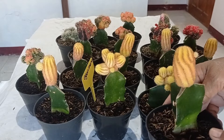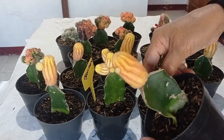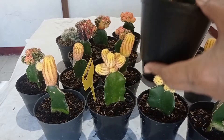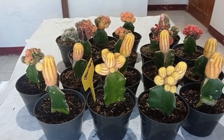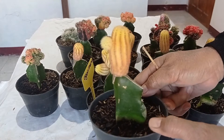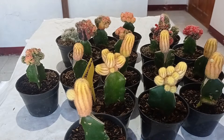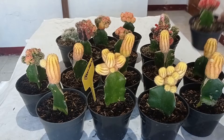Bagaimana caranya agar dia mudah beranak-pinak? Ini sudah tumbuh pentul satu, ini calon satu, ini calon satu, dan yang lainnya juga akan menyusul. Inilah rahasianya cara kita memperbanyak tanaman kaktus agar dia memiliki banyak anakan. Ini sudah besar sekali, sudah hampir sekelingking, cantik sekali.